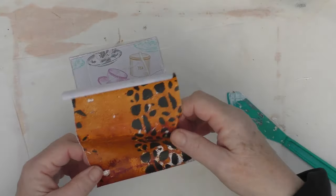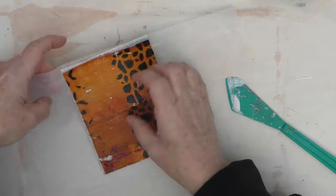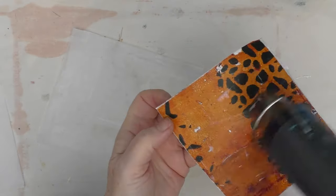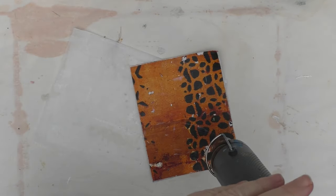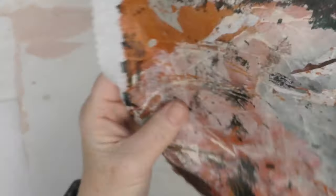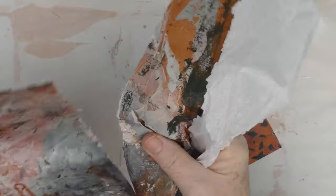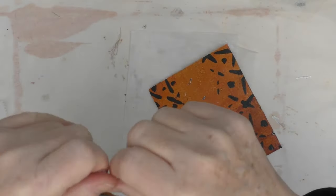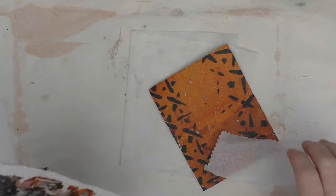I then do exactly the same on the other side of my page and give both sides a quick dry — it doesn't need to be fully dry, I just don't want it sticking. Once that's done, I've got another gel printed page. This was actually tissue paper used to clean a lot off my gel plate, so the edges of paint are actually peeling up off that, but I do want to incorporate some of that into it.